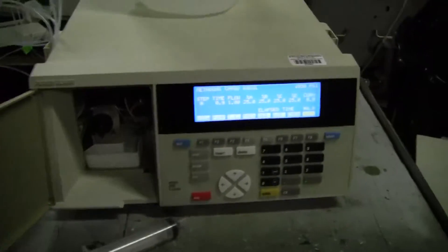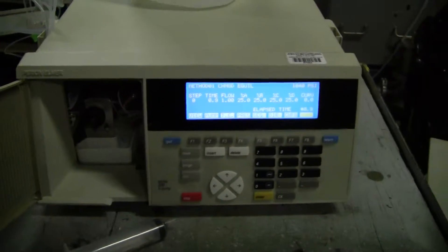Hi, this is Michael from Hitech Trader. Today we're looking at a Perkin Elmer 200 quaternary pump.